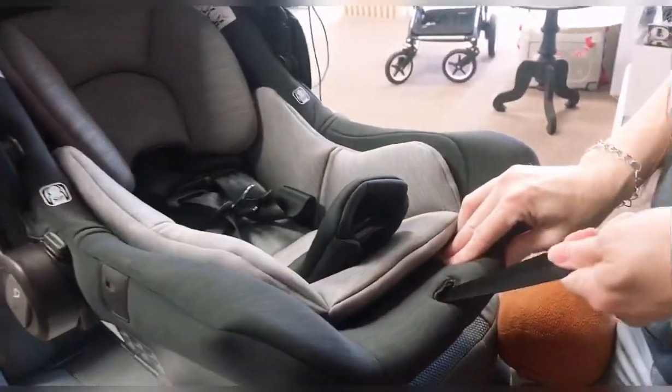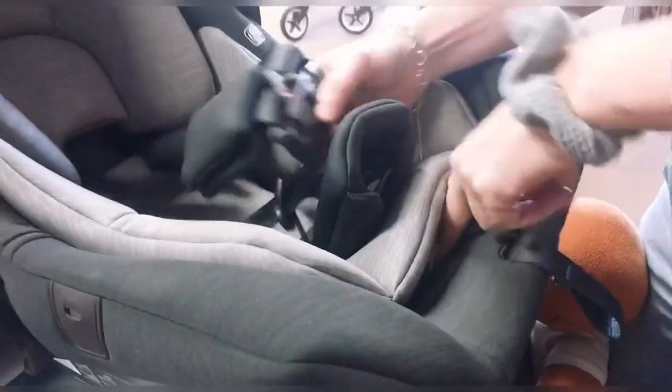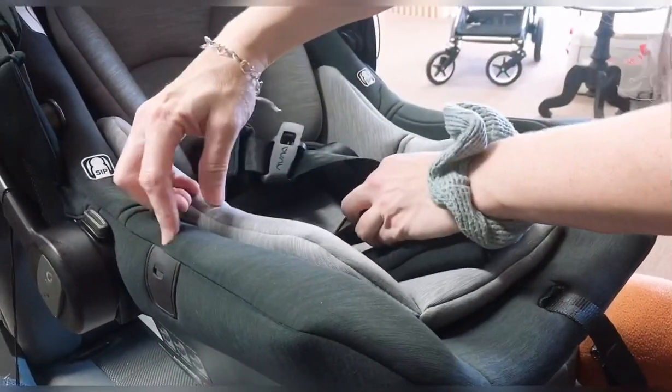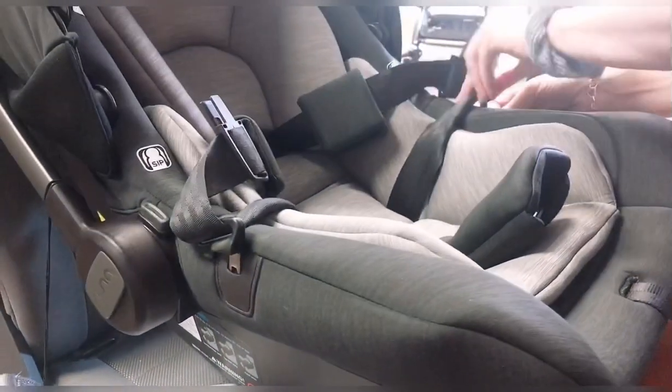This strap here in the front is going to tighten when you pull it. There's a slot here to push — you pull this forward, that's going to loosen. Every time you put your baby in and take your baby out, you're going to loosen and tighten these. There's a little piece here on the side where we can tuck this in to hold the straps open while we put our baby in.